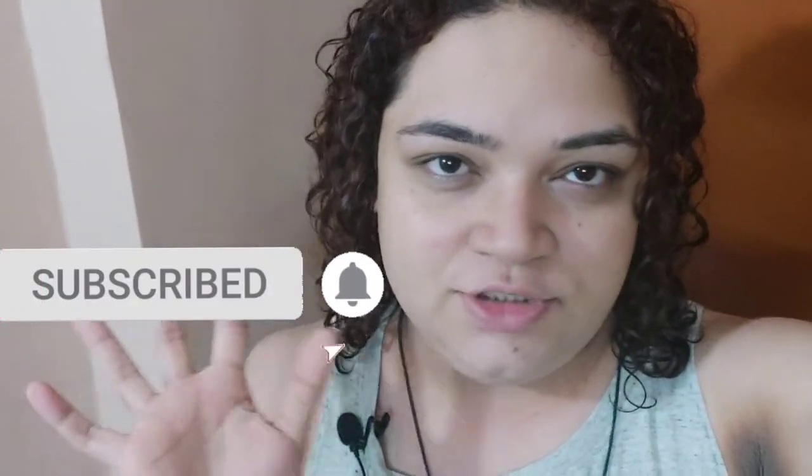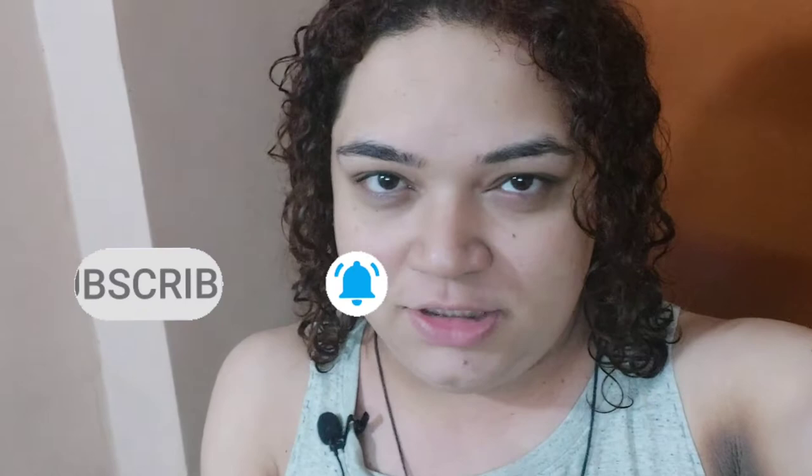Hi guys, welcome to a new video! This video is going to be an Easter special. Happy Easter to those celebrating. If you're new to my channel, don't forget to subscribe and hit that notification bell. You can check my channel page — there are 80 plus videos, nearing 90 now. Click whatever video suits you and support my channel. Without wasting any time, let's get started!